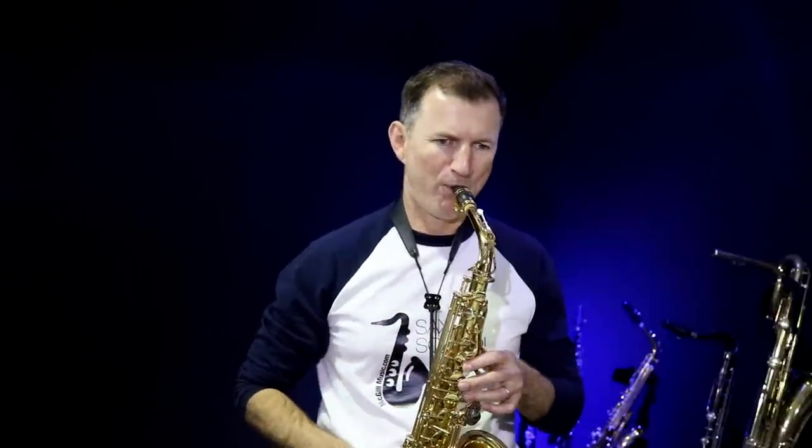Do you ever have one of those days where you pick up your saxophone and it does nothing? Nothing's working. Drives you crazy. The good thing is it's easy to fix and in this video we're going to show you a couple of quick ways that you can get that sort of problem fixed in no time.